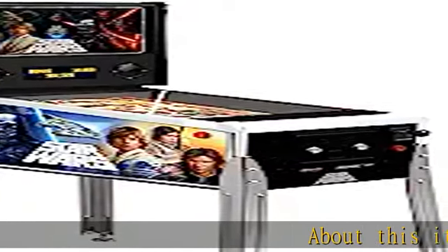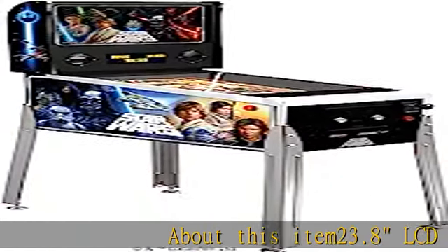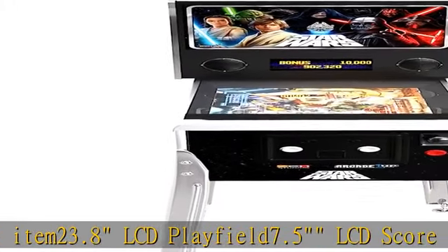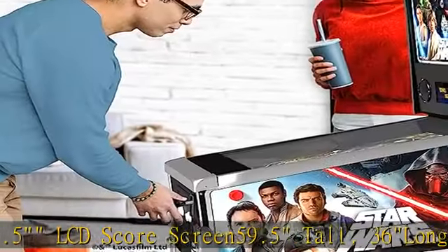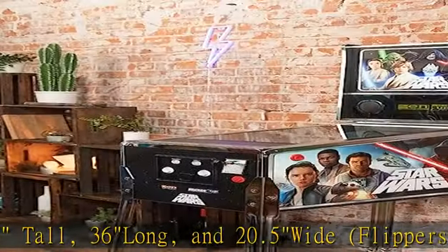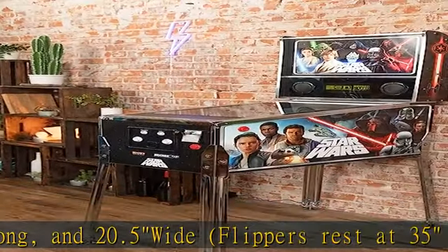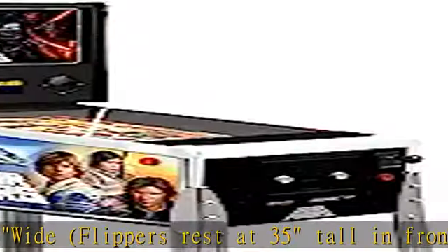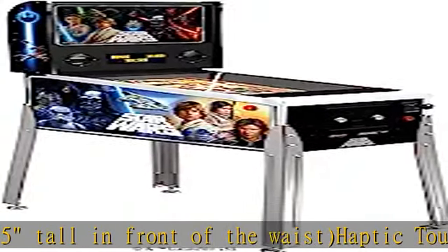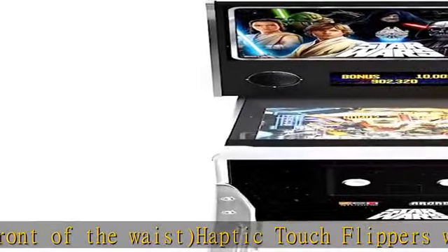23.8 LCD playfield, 7.5 LCD score screen. 59.5 tall, 36 long, and 20.5 wide. Flippers rest at 35 tall in front of the waist. Haptic touch flippers with real feel flipper feedback to playfield knockers, utilizing solenoid modules for playfield ball feedback. Check the description to get this product today at the best price.